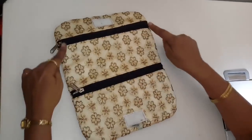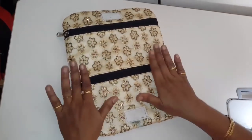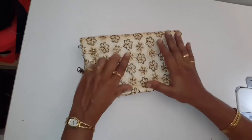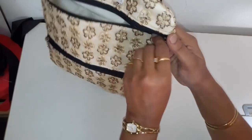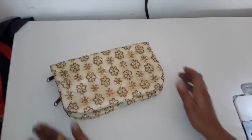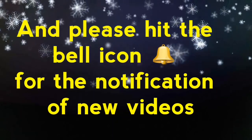اس طرح سے ہمیں ہاتھ سے سلائی کرنا ہے — matching کا thread لیں گے۔ اگر آپ کو اس کے اوپر prestige کرنا ہے تو آپ یہ zip 9 inch کے لے لینا۔ Please like and share, and don't forget to comment and subscribe for new video updates — click the bell icon.